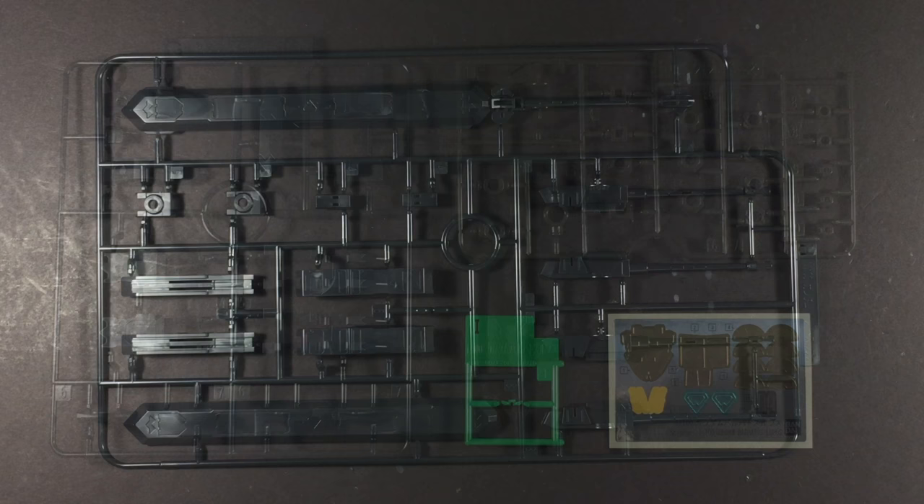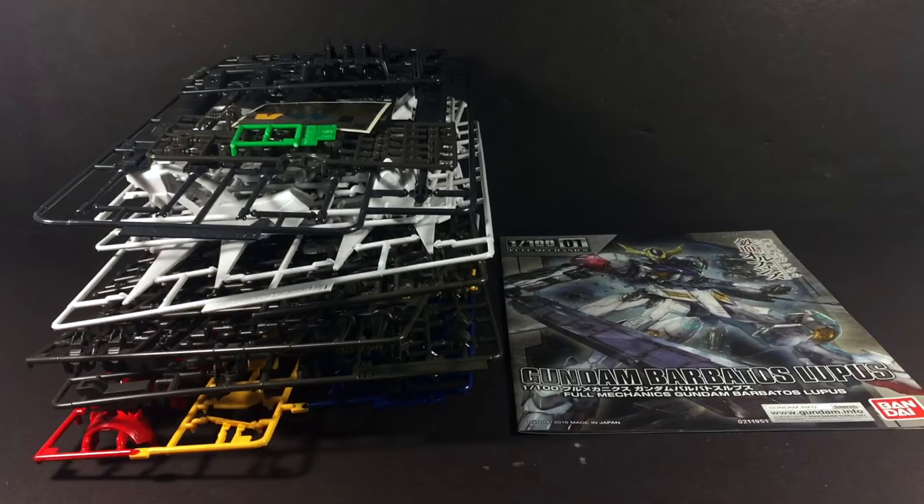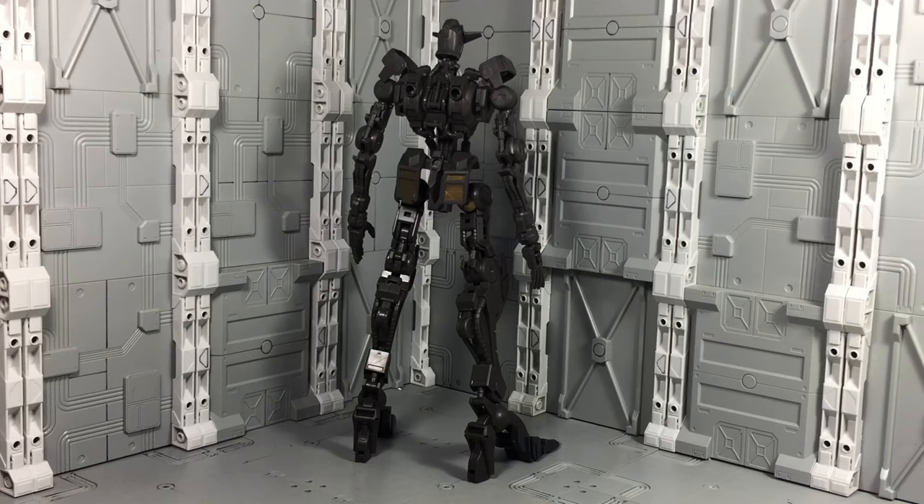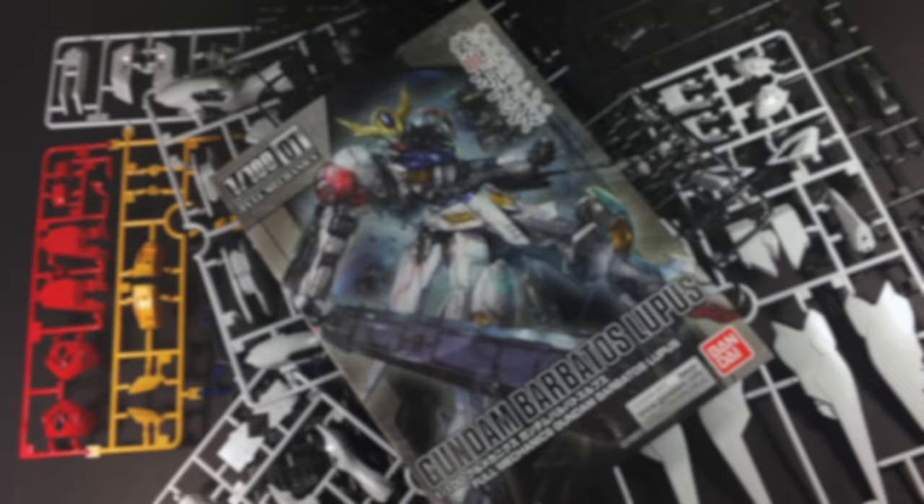As such, you'll be treated to 11 main plastic runners, a set of polycaps, and a relatively small sticker sheet. The build of the Lupus is very similar to the previous 1/100 scale Barbatos — you assemble the inner frame first, then stack armor onto it. In fact, the inner frame is almost identical save for a few changes like the feet and wrist extensions.